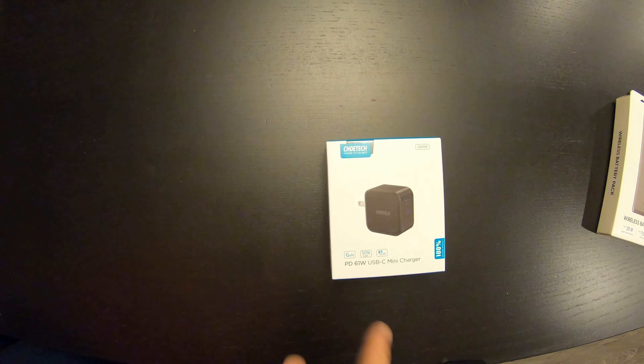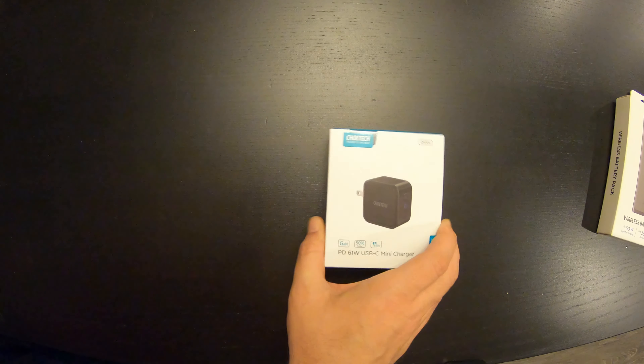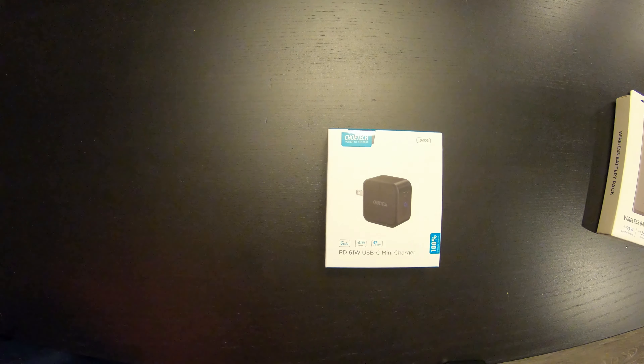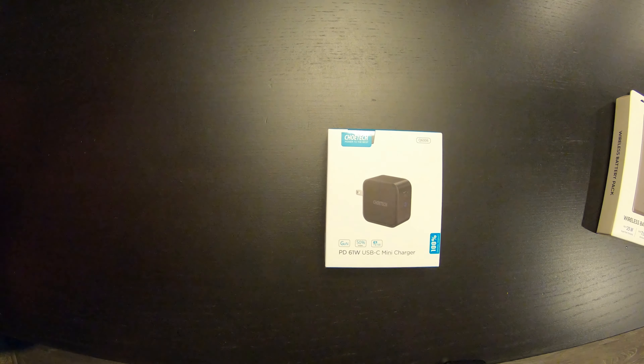Next we got a new wall charger, 61 watt USB mini. It is just the one port. Just wanted to try something a little bit stronger since I didn't have to keep worrying about extra battery packs, and we just have the one Samsung official wall plug.